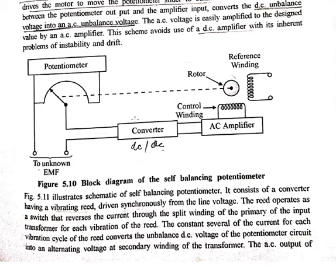The converter, inserted between the potentiometer output and the amplifier input, converts the DC unbalanced voltage into an AC unbalanced voltage. We use an AC amplifier here because a DC amplifier has an inherent problem of instability and drift. This is the basic type of self-balancing potentiometer.